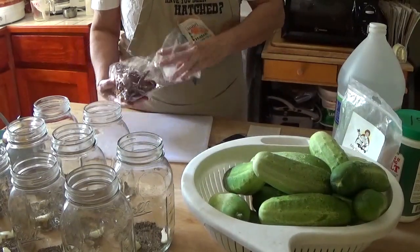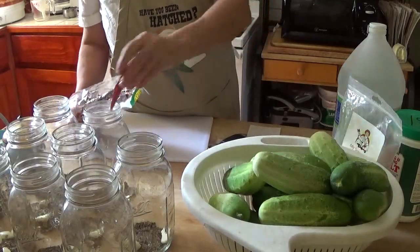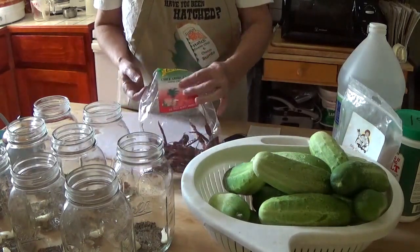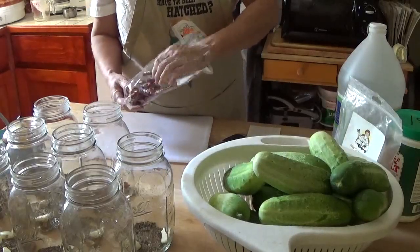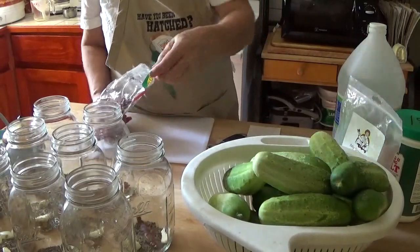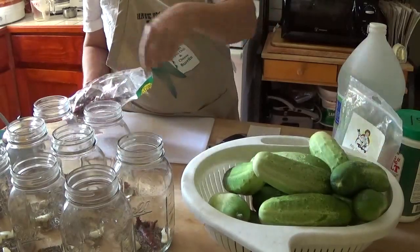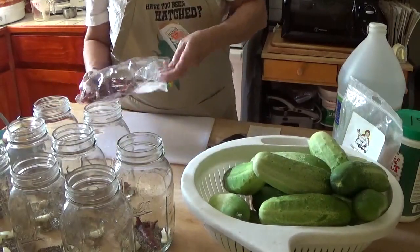We're also going to use two pods of dried red pepper. I'm using chile de arbol — A-R-B-O-L — which are these long ones. You can use any hot red pepper for this. The pickles aren't hot, but they need that little bit of spice in them to keep them from tasting bland.